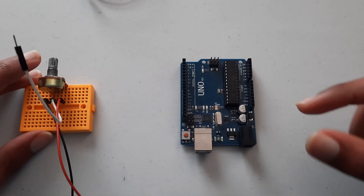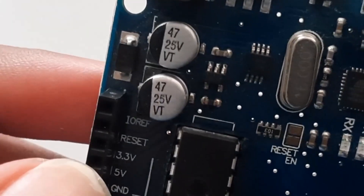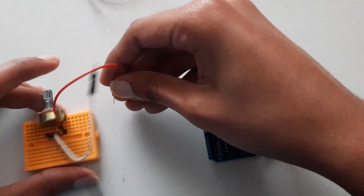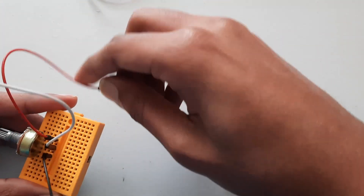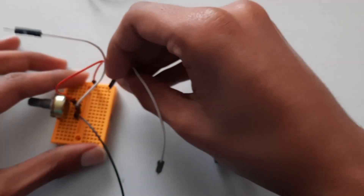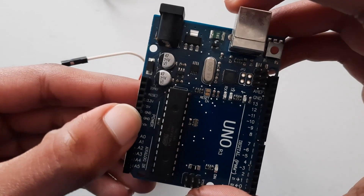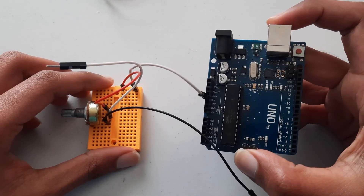Since the Arduino Uno only has one 5-volt rail, we need to allocate one breadboard row for 5 volts. We'll allocate this row here, but you can use any row you want. Plug the red wire into that 5-volt row, then take your fourth jumper wire, plug it into the end of that row, and connect the other end to the 5-volt pin on the Arduino.